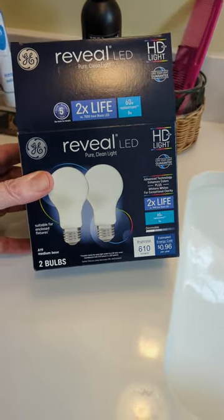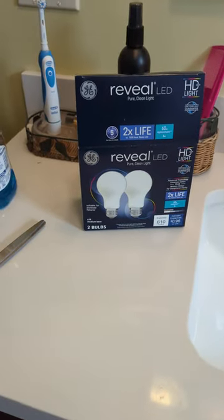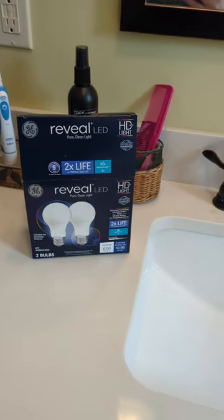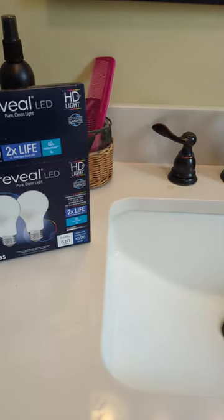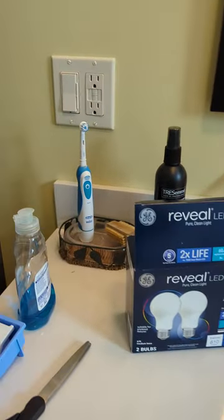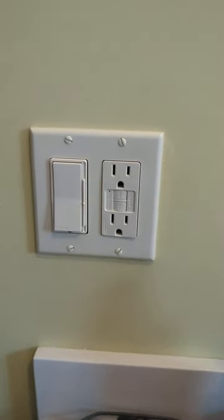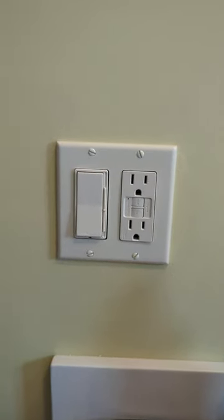I recently had a redo in my bathroom and my kitchen, and along with that, completely new wiring. I'm a fan of Philips Hue bulbs and all that smart lighting, but in this case in my bathroom, I didn't bother with any smart switches because I'm right next to all the switches. So I installed this Leviton to replace a simple on-off switch that was being installed by the contractor who did my redo.